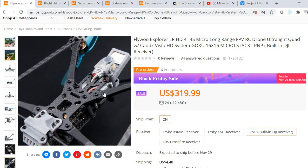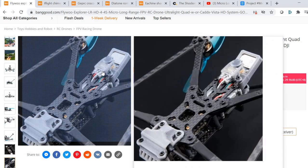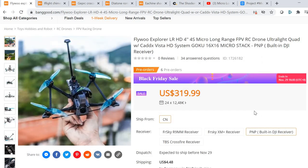The independently powered buzzer is super important on these models. If you rip off the battery in a crash, you can still find your model. I would have lost a couple of these by now without it — when you're flying long range, you really only have a rough idea of where it could be if something goes wrong. If it crashes into high grass without a loud independent buzzer, you're basically out of luck.